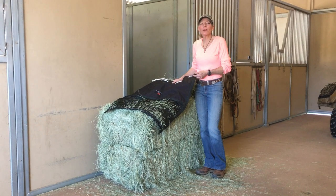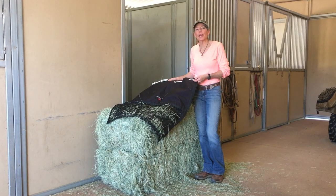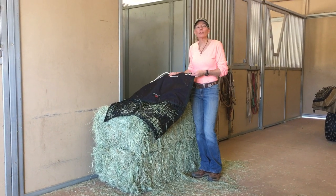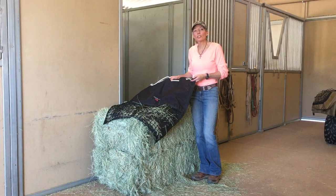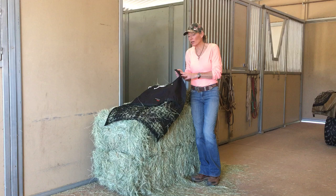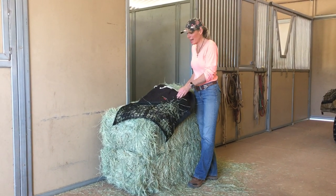Hi, I'm Monique Warren and I'm founder of Hay Pillow Inc. Today we're going to talk about the hanging hay pillow and how easy it is to load. The hanging hay pillow is super durable and machine washable. It's made of 500 denier nylon cordura and our netting is braided nylon knotted netting.